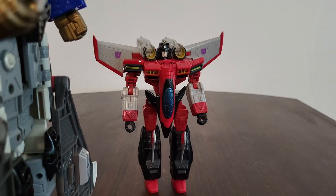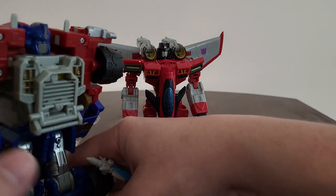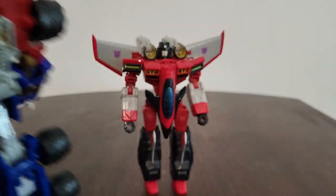Jet Convoy - yep, he can also hold it with that big hand of his. And Optimus Prime - after a quick transformation - yes, it fits! I think it's compatible with all the Armada figures. It definitely does fit into his fist right there.